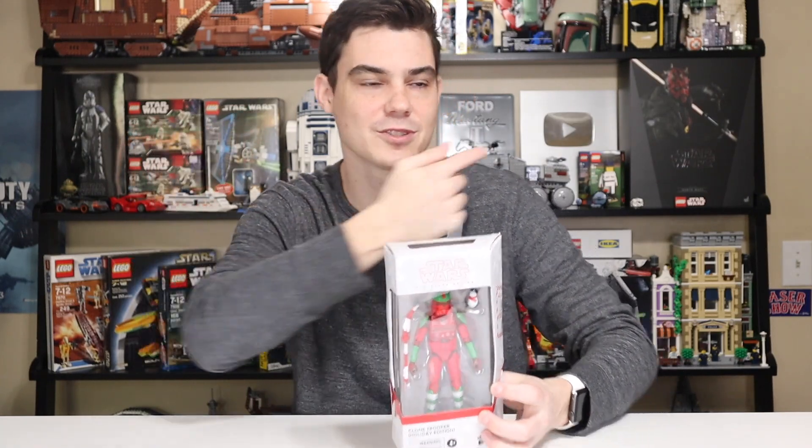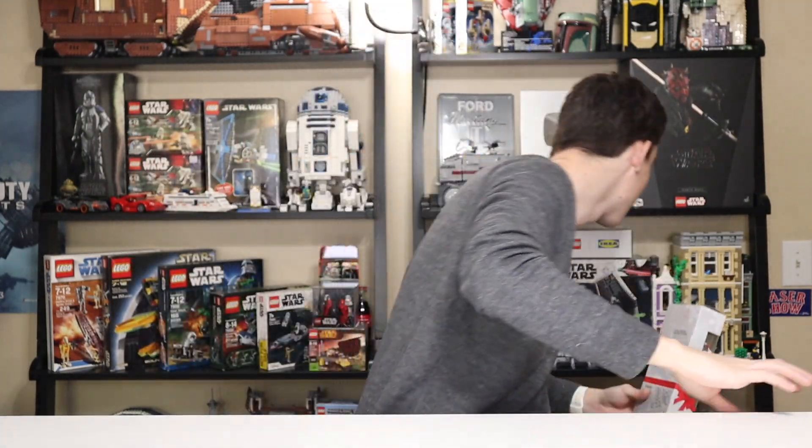I should say I don't plan to open a lot of the Black Series that I collect. Most of it I'm just collecting to have and put on a shelf at some point. I'll also be doing other videos with like some Sideshow Collectibles and Hot Toys or something DX — I'm still learning what all these are.